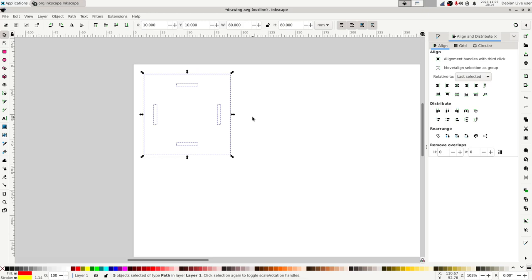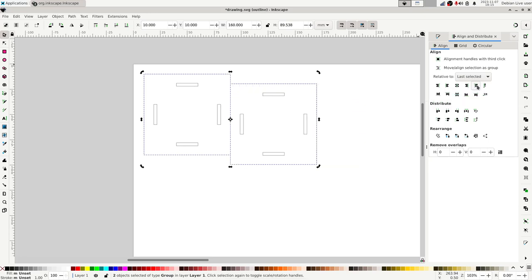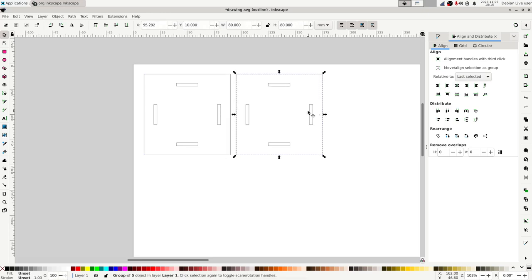That's the first piece drawn. I'll group the entire object using Ctrl+G, then duplicate it with Ctrl+D to create the second piece — the floor panel. I'll align them using the option to place one object to the right of another, line up their upper edges, and slide the duplicate slightly apart so the laser doesn't cut the same line twice.